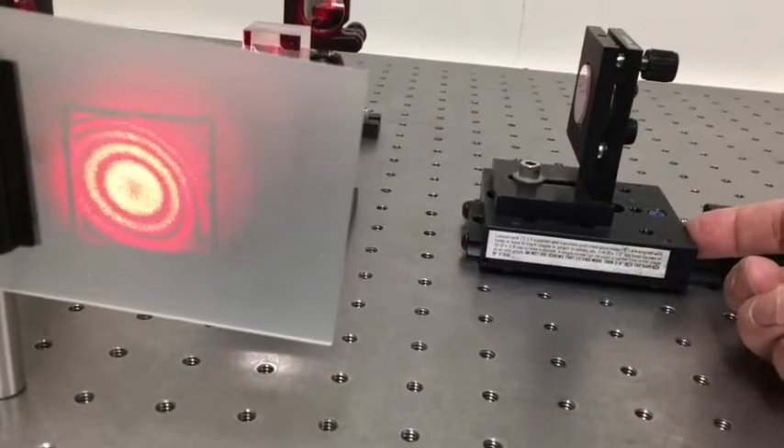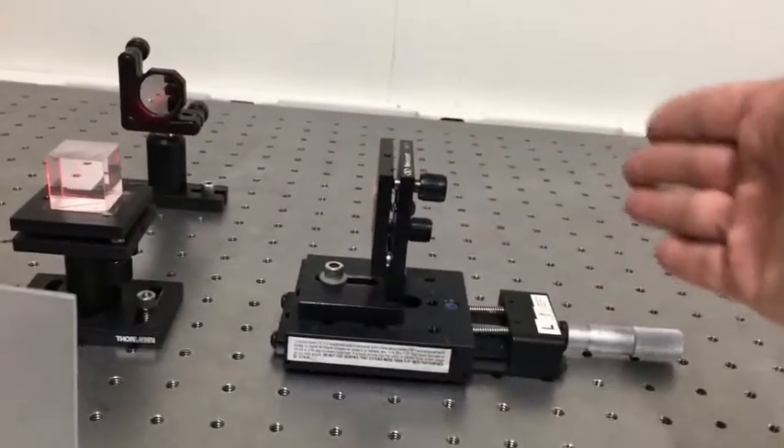So this is different behavior from what we saw when this mirror was on the other side of where the two arm lengths are the same length. There is a huge difference.